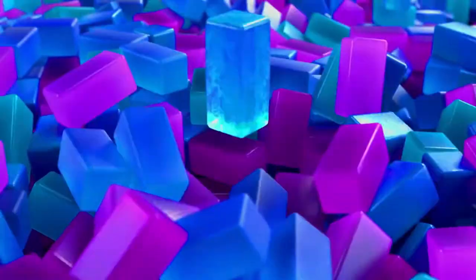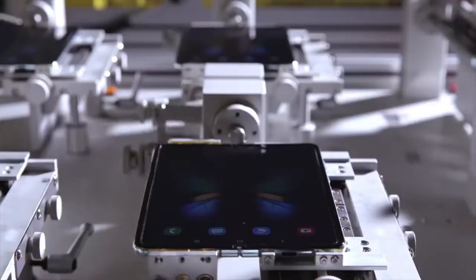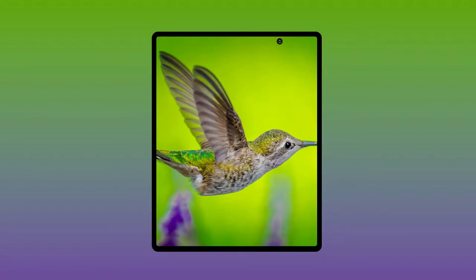What's up guys, the Galaxy Fold 2 has entered production and this is your first look at the design of the Galaxy Fold 2nd generation.